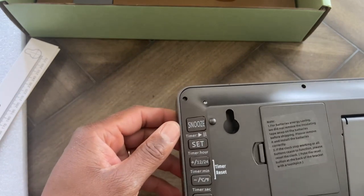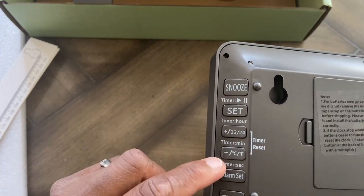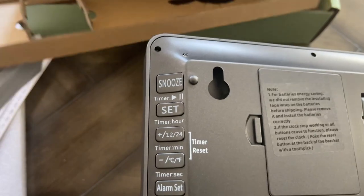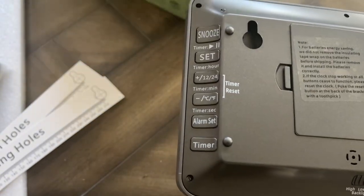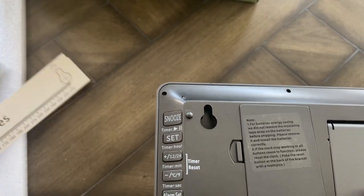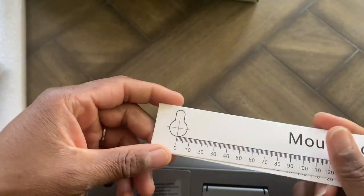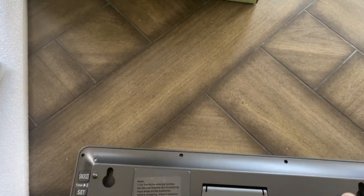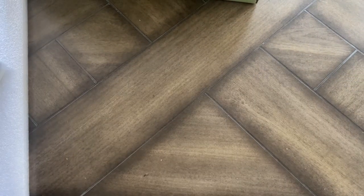Looking at the features here: it has snooze, set, 12/24-hour mode, and a timer. It also has temperature settings — you can switch between Celsius and Fahrenheit. It has an alarm setting and a count up and down timer. It also includes a mounting hole template so there's no guesswork. It has a clear display as well. Let's turn it on and see what we get.